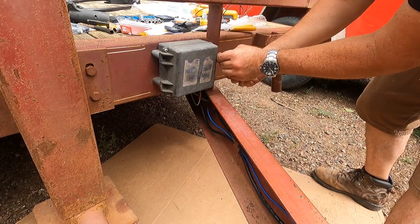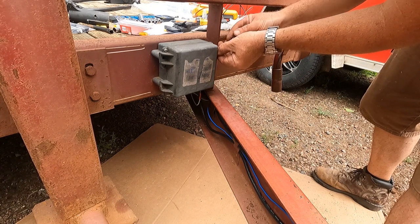The biggest trick of all this is to make sure, if you wire this up, you don't wire the brakes incorrectly.